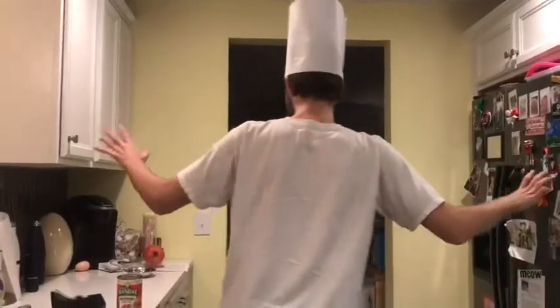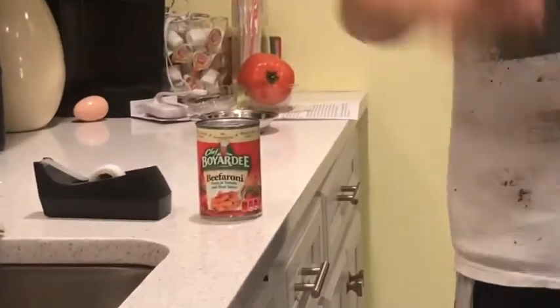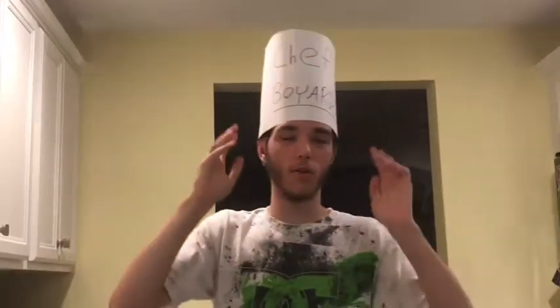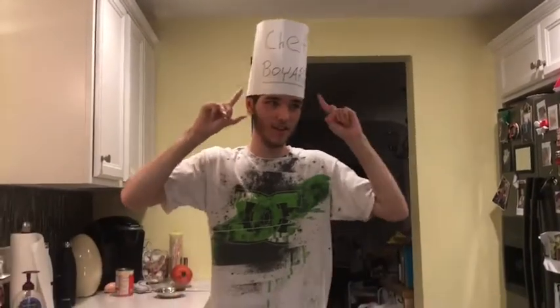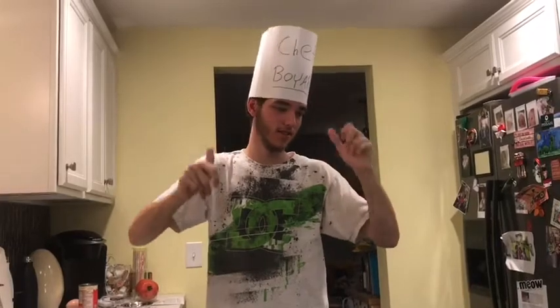All right, for the grand reveal — this is my channel name, and this is also my real name. Nobody else came up with this. It took me like five hours to come up with this name. Please just leave a like for this video.